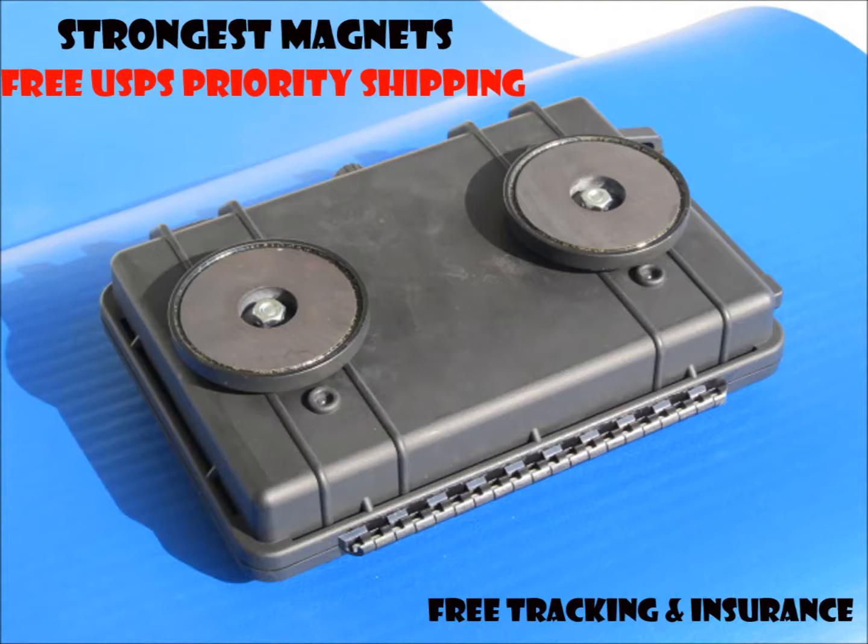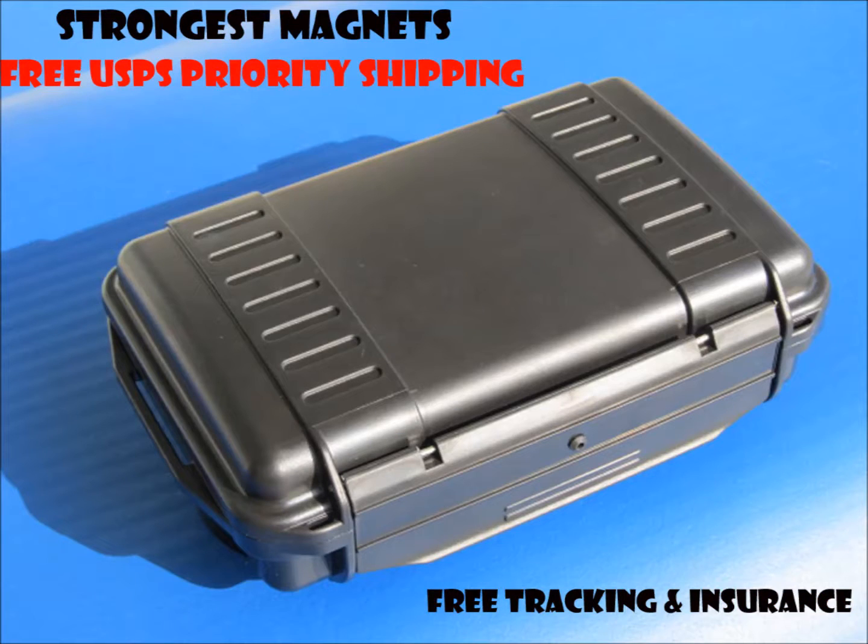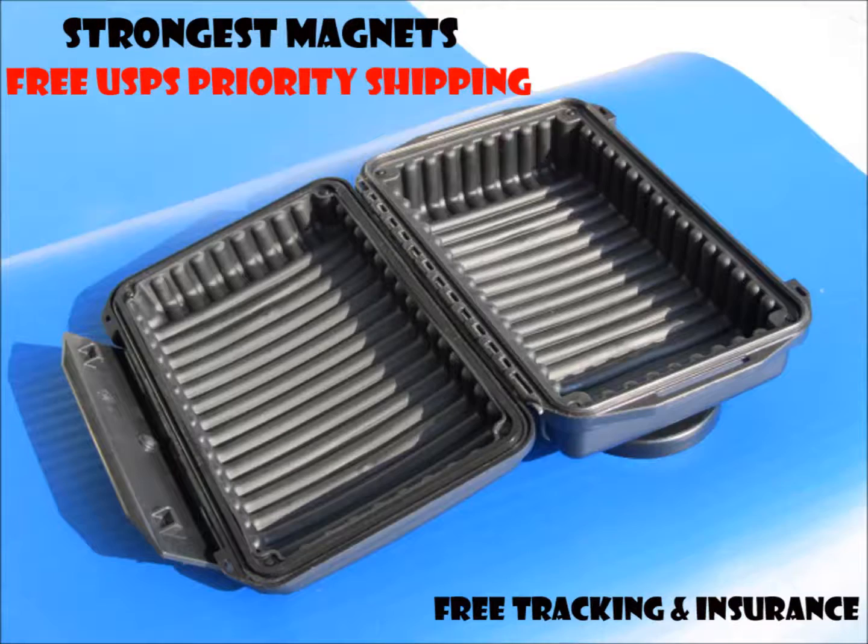The next unit is the 6x — 7.9 by 4.7 by 2.6 inches internal.